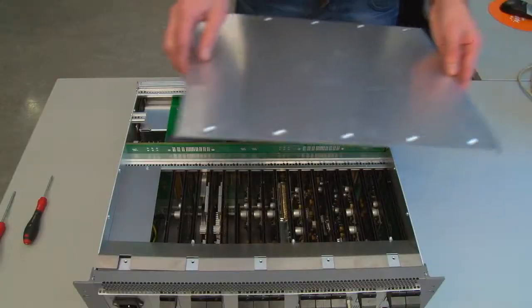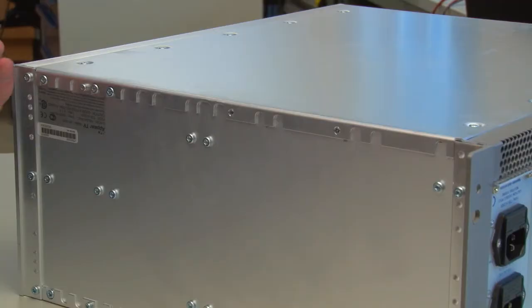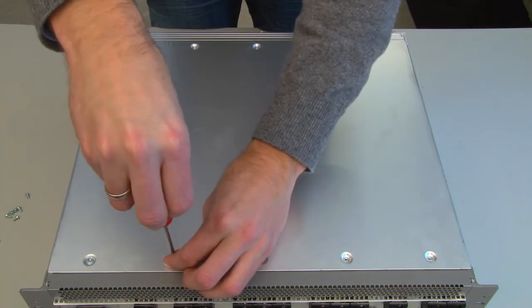Take the bottom plate and place it back. Put back the 16 screws and fasten them — there are three screws on each side and 10 on the base.